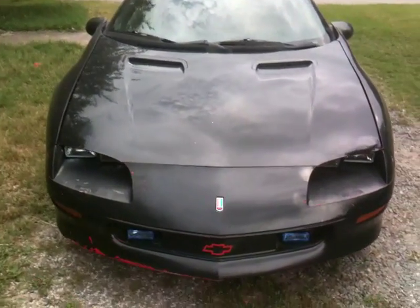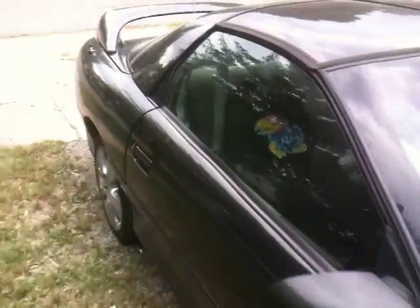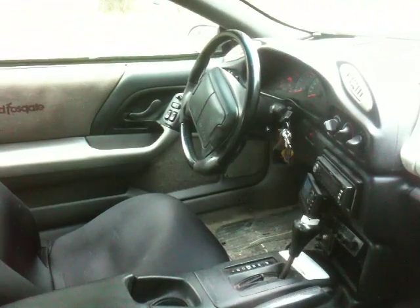A brief demonstration of my RFID door unlocker. As you can see, in there are my keys. The door is locked.